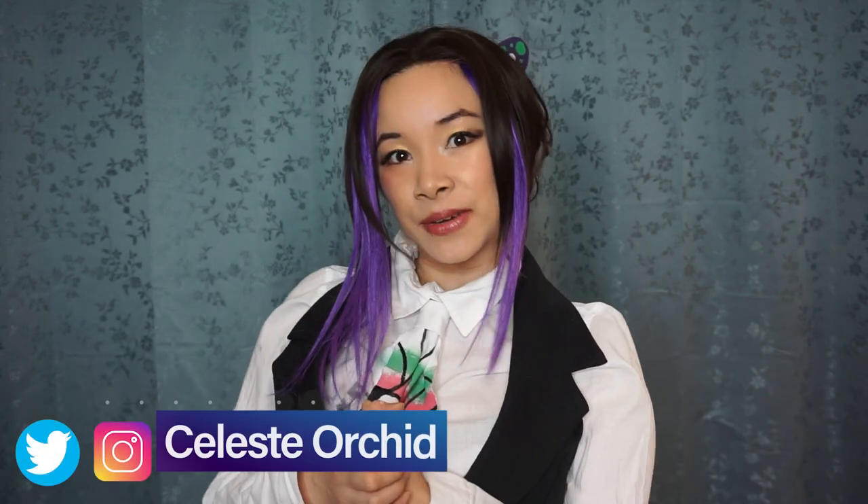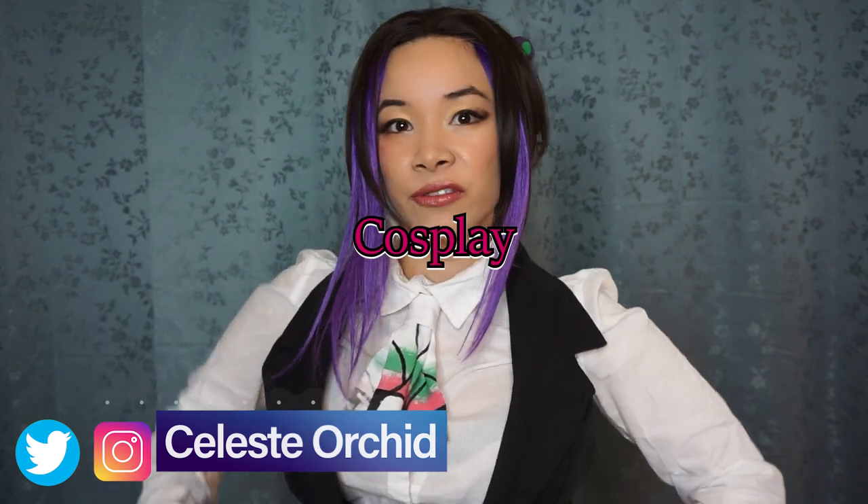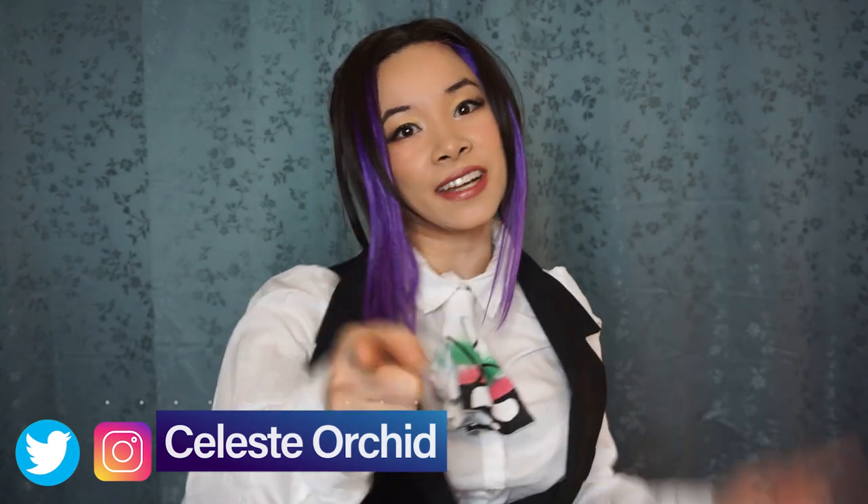Hi everyone! It's Celeste and welcome to my channel. My channel is all about cosplay! I teach you tutorials on how to make the outfit, how to do the makeup, so you can become the character of your dreams. Today's cosplay is Shinobu Kocho from Demon Slayer, Kimetsu no Yaiba — but this is her maid cafe version.